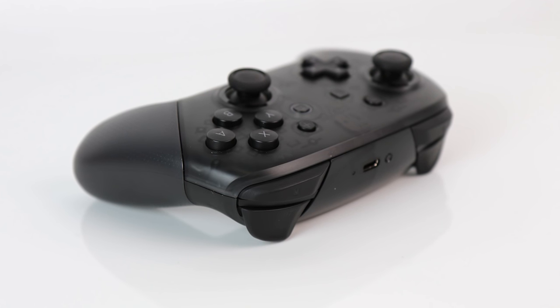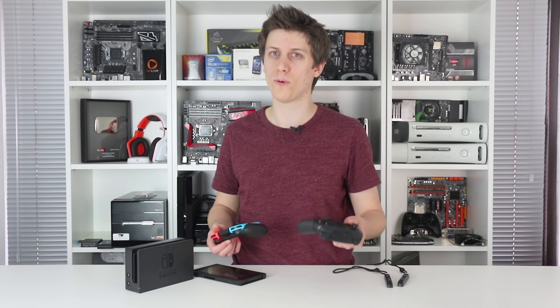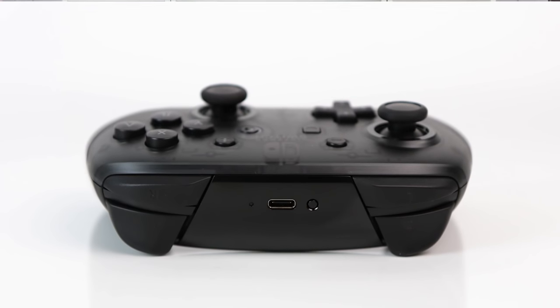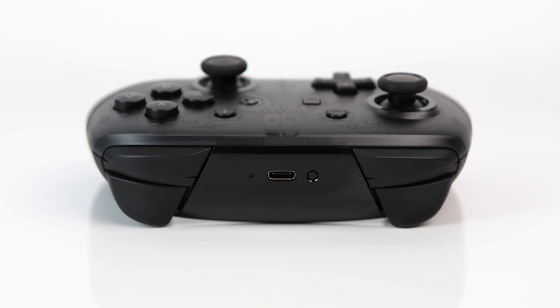I've got one right here, and sadly it is an extra £65, but you do get a proper D-pad, a larger battery rated for 40 hours, the analogue sticks are larger and more accurate, and it sits neatly in the palms. This is the real deal if you're planning on using the Switch as a docked home console, if you can take the extra price.